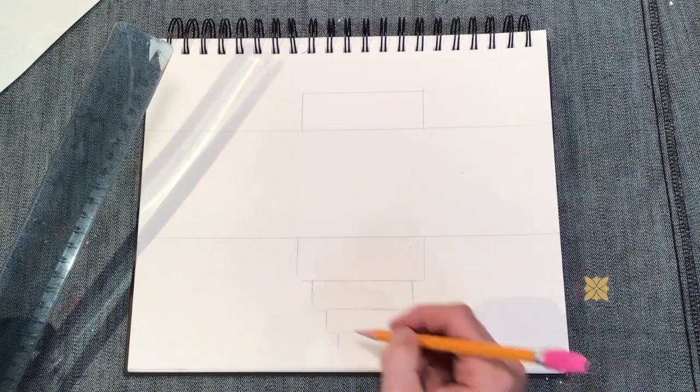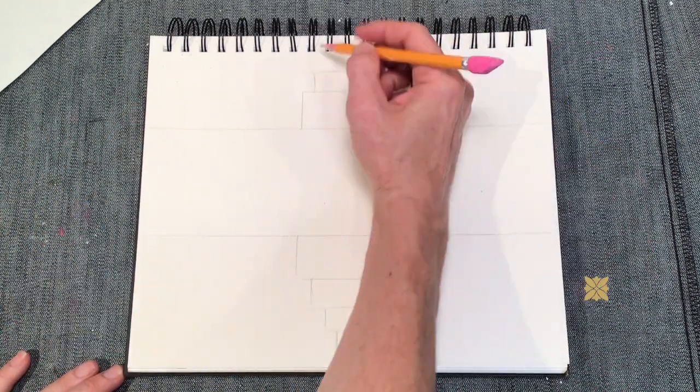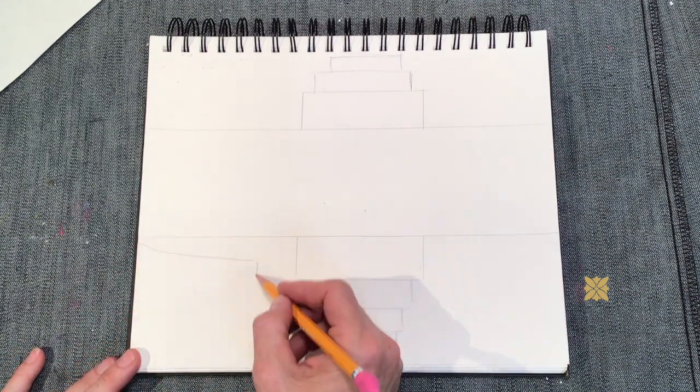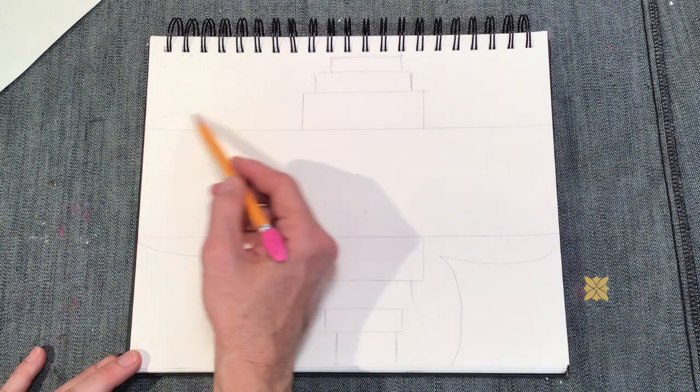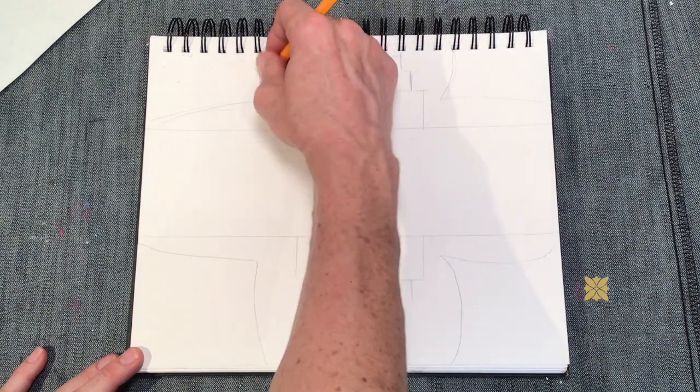I would suggest reviewing some of those designs again from the earlier part of the video for ideas. Please know that there is no exact way to do this — this is a very organic project where everybody's design is going to look different.